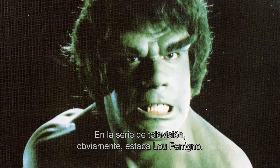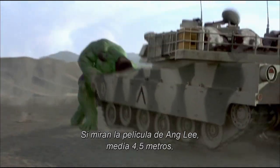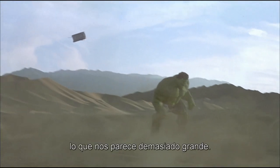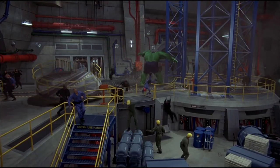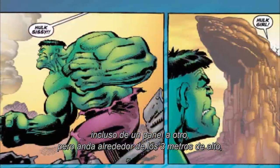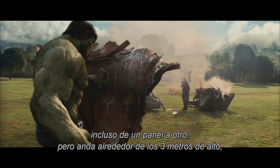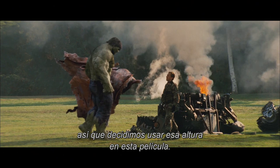If you look at the television series, it was of course Lou Ferrigno, basically six feet tall. If you look at the Ang Lee film, he was upwards of 15 feet tall, which in hindsight we think is a little too big. The separation between Hulk and humans is much too great there. In the comics it varies from artist to artist, even panel to panel, but he settles in around nine to ten feet tall. So we firmly establish him as nine feet tall in this film.